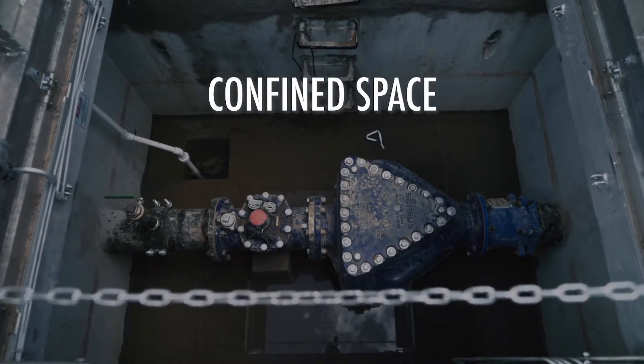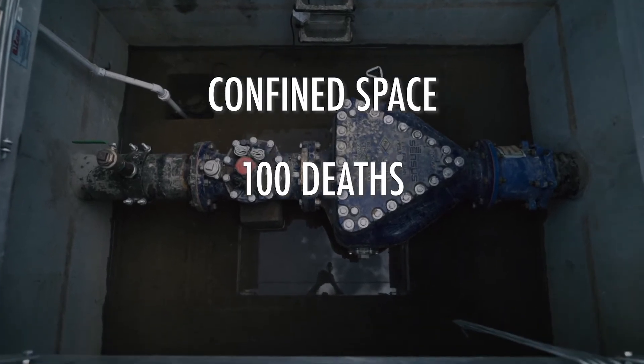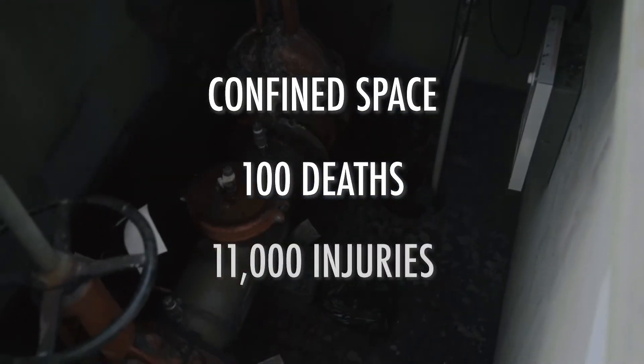OSHA investigators say confined spaces account for nearly 100 deaths each year, and the Bureau of Labor Statistics reports more than 11,000 injuries annually. Gases can actually build up in there — scentless, tasteless gases — so you can go in there and think everything is hunky-dory, and all of a sudden you have a colleague passed out in the vault.